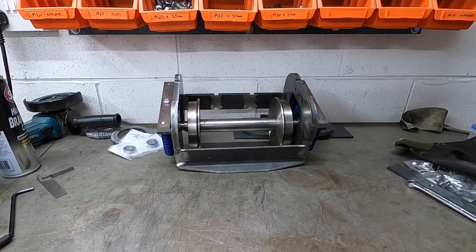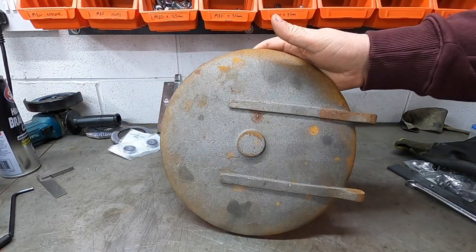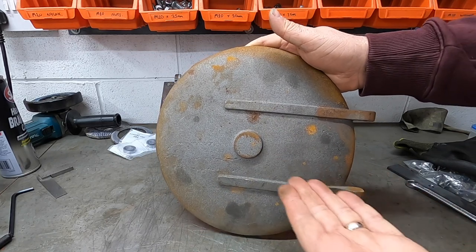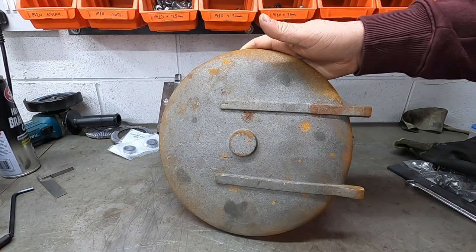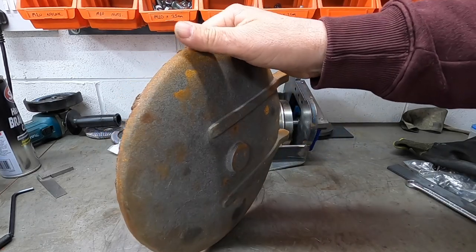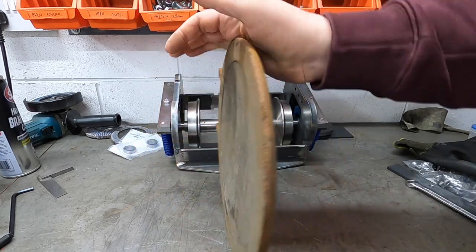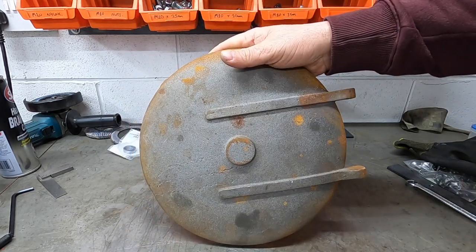Oh look, a pony truck! First and foremost, we have this very small piece - we have the smoke box door. This is amazing. It's actually really heavy as well, a considerable thickness, dished at the back.